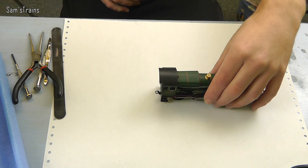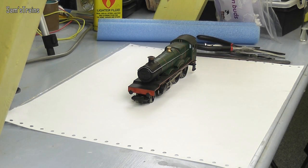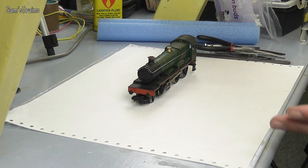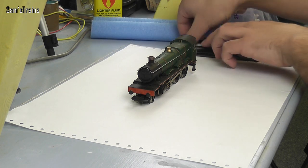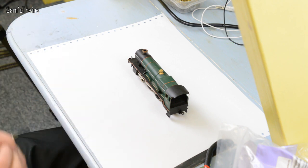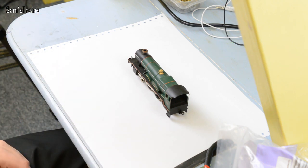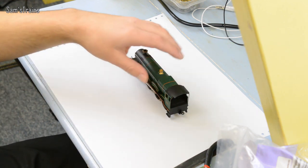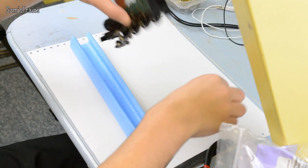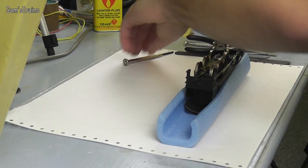I'll get rid of the tender. The procedure with this is: when something doesn't work, I like to just give it a full service, for two reasons. Firstly, sometimes a full service can fix things — it might just do the job. But secondly, if you're doing a full service, you'll probably notice any massive problems with it while you're doing it. So it's always worth giving it a full service first. Let's take the chassis out of the body.